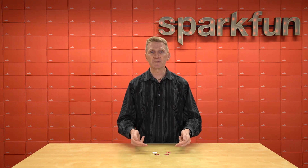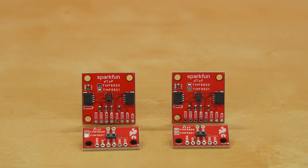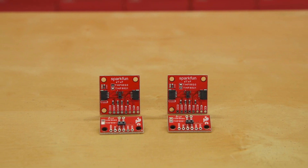We've got two new direct time of flight sensors, each available on two different board options. Let me introduce to you the new SparkFun Quick DTOF imagers and the new SparkFun Quick Mini DTOF imagers. We've got two new sensors, and they are the TMF8820 and the TMF8821, both from AMS.